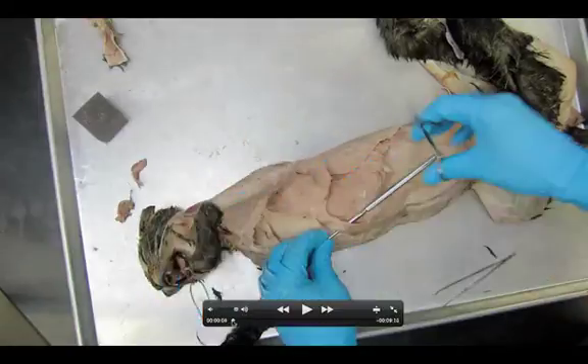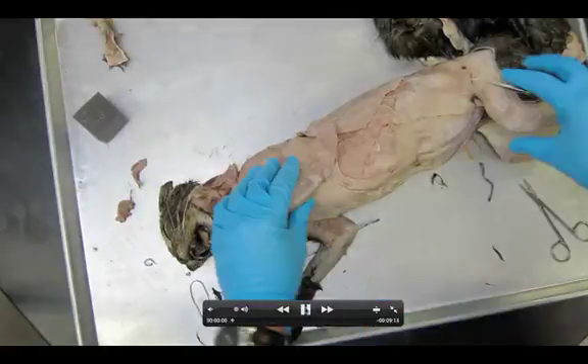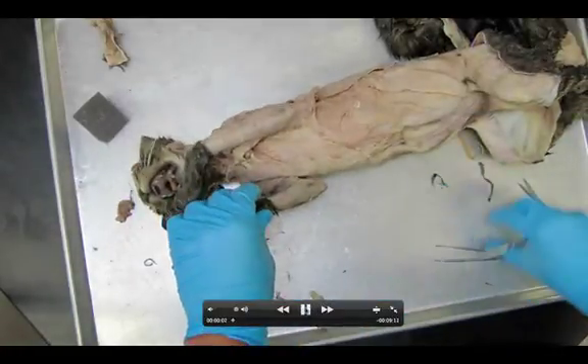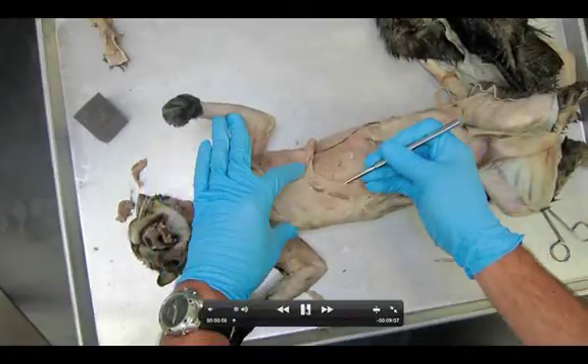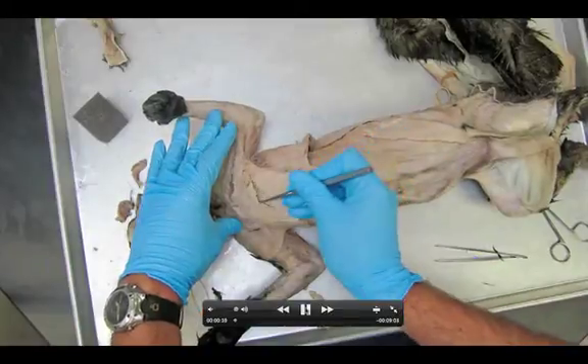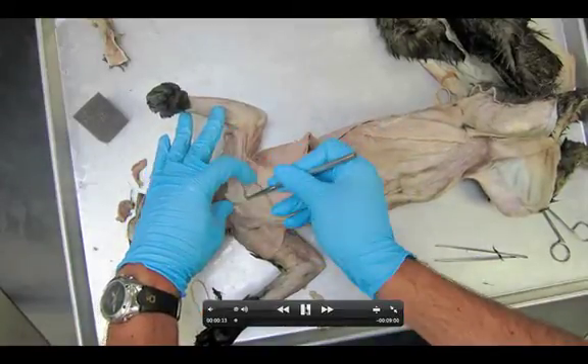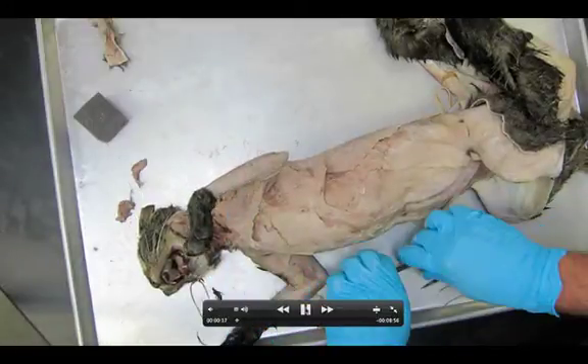Welcome anatomy students. Here we're taking a look at dissection number seven. This is the pre-lab video that we need to have watched before dissection seven is begun in class. Today we're taking a look at the deep chest muscles of the cat for dissection seven. To start out we're going to have to actually cut through all those pectoralis muscles that you spent so much time dissecting in an earlier dissection.